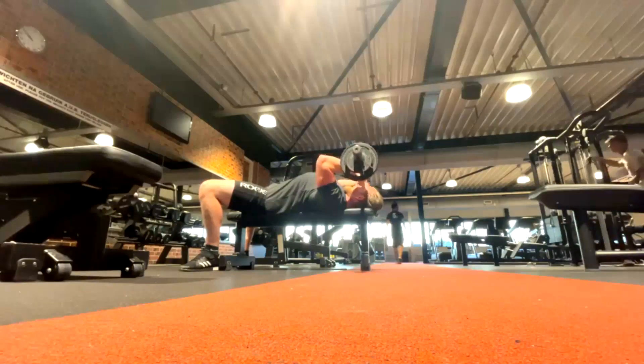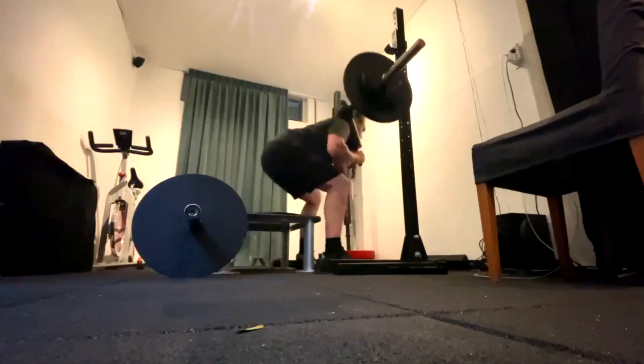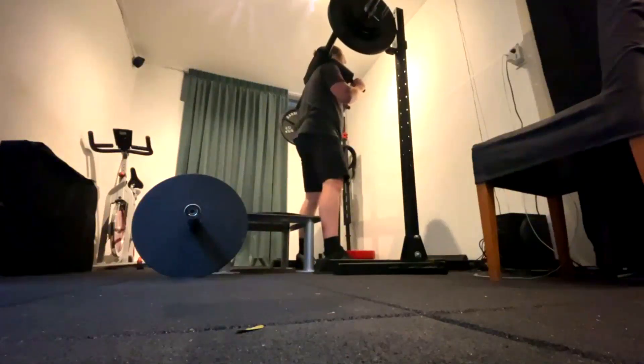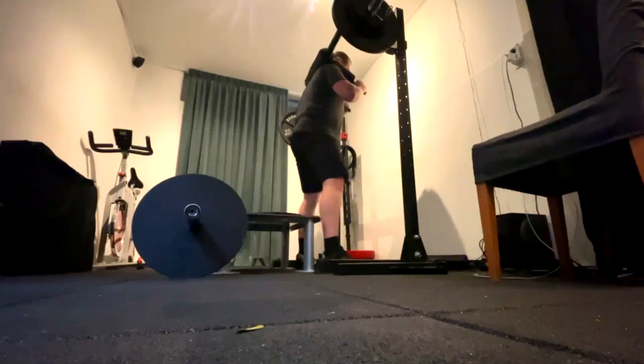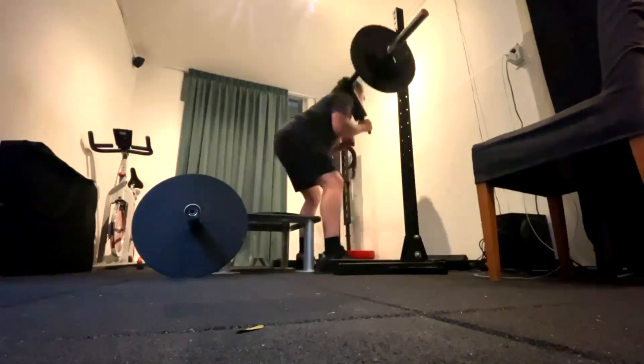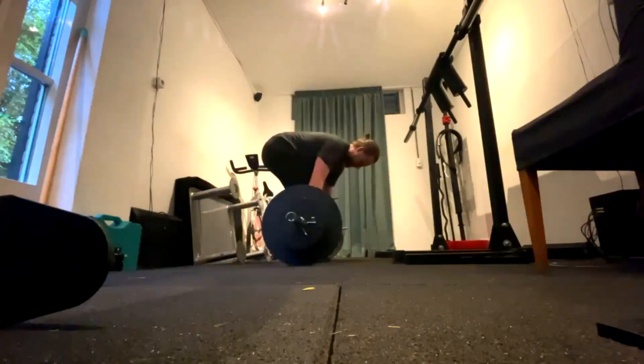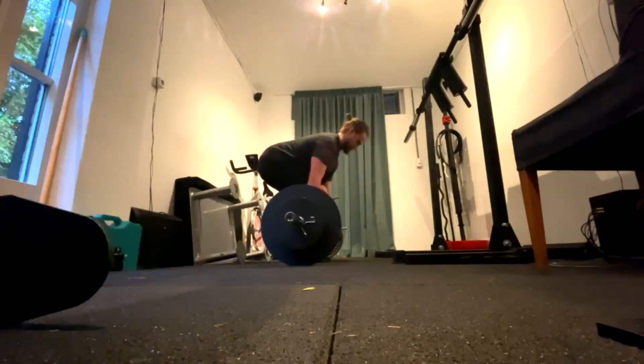On his dynamic effort lower day, we repeat all the other stuff but do speed box squats with the safety bar. I don't quite like what's going on with the elbows and handle position — I'm having him work on adjusting that. And of course he does speed conventional pulls. I hope it's been informative, and I'll talk to you guys next time.